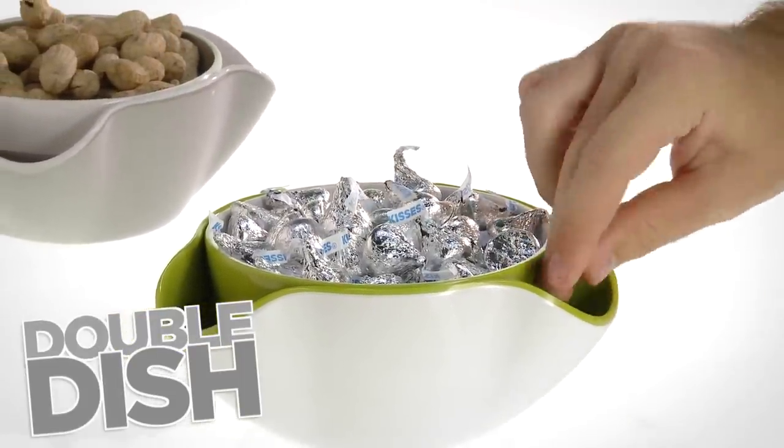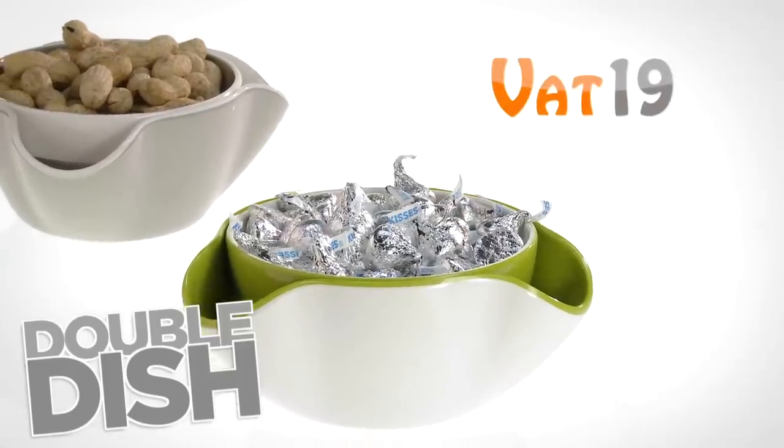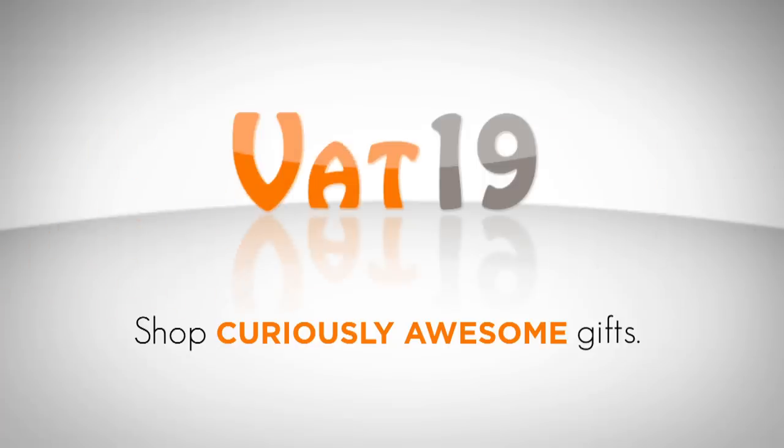Vat19.com, purveyors of curiously awesome products.